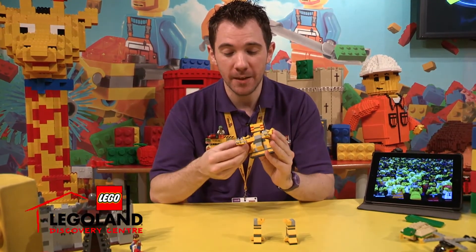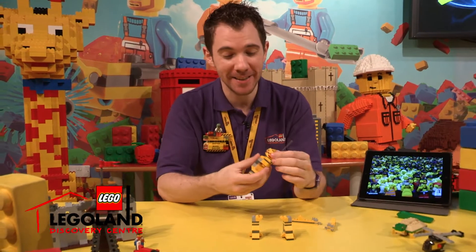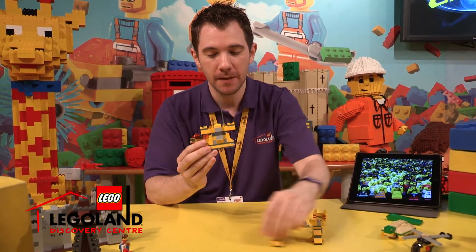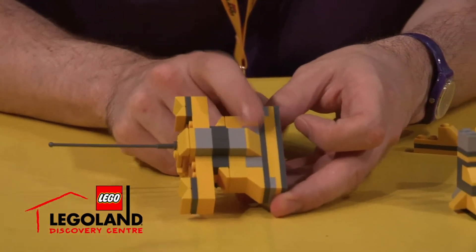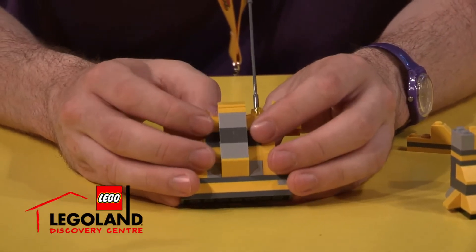You know what? I'm going to take the robot apart and explain what I've done. This is quite a complex body. I've used lots and lots of Lego plates and roof bricks, inverted roof bricks, to create this muscular physique for my robot.